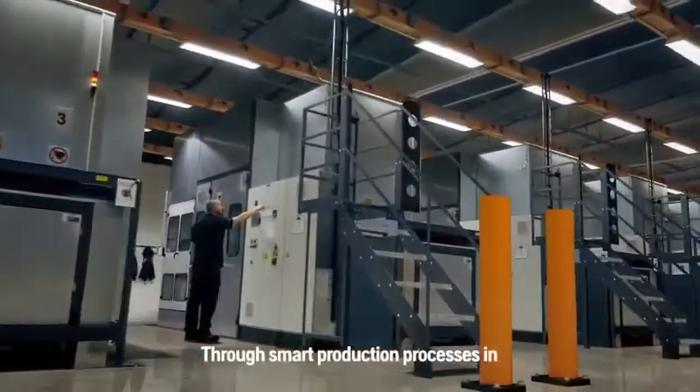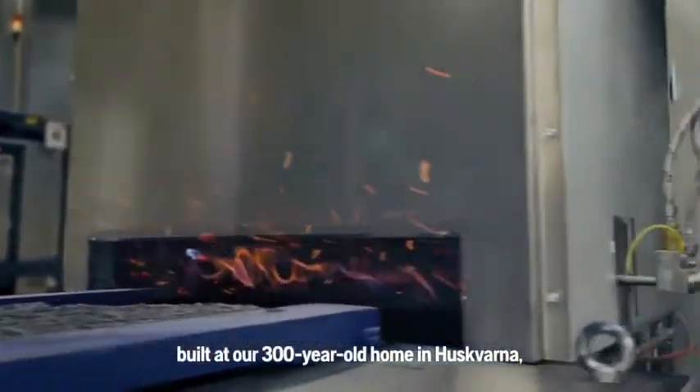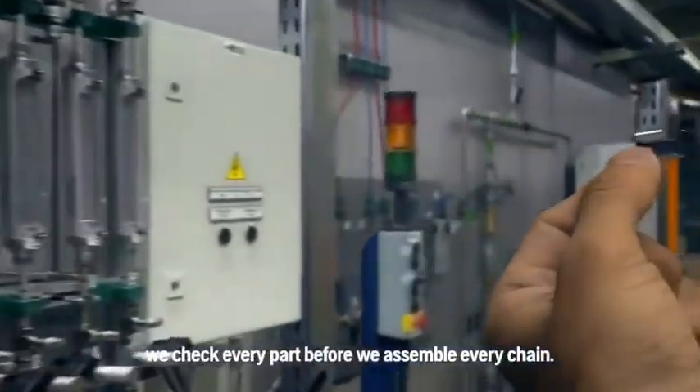Through smart production processes in the new state-of-the-art factory, built at our 300-year-old home in Husbarna, we check every part before we assemble every chain.